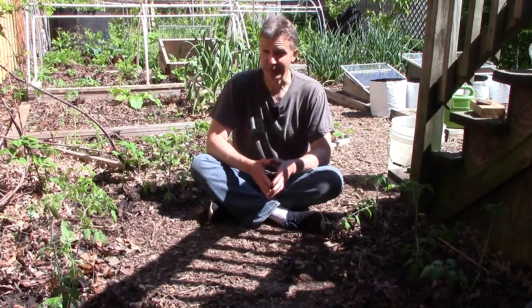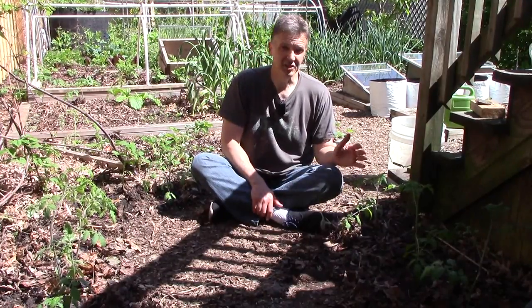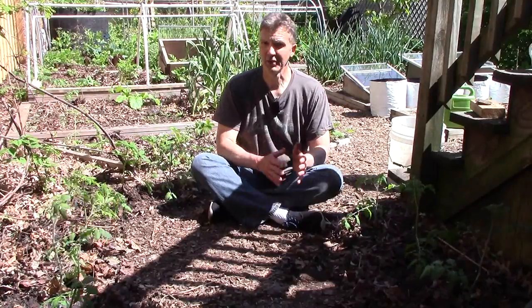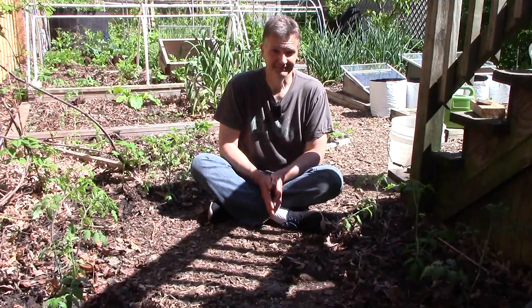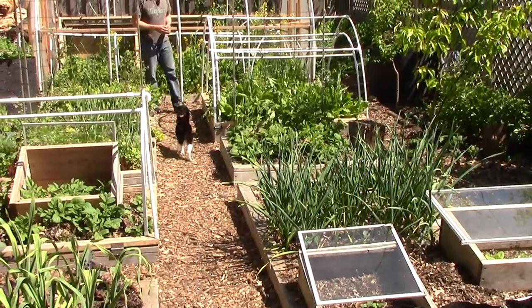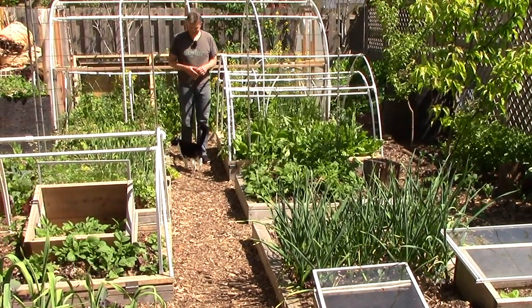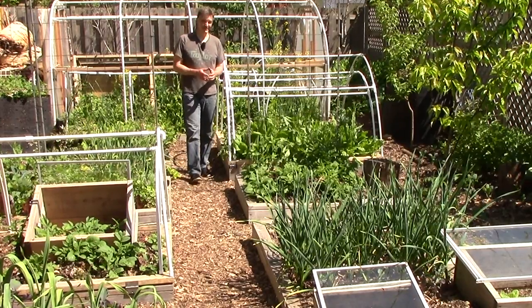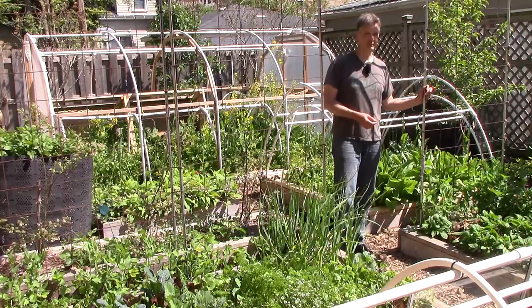The tomatoes on the right will get a good amount of sun, but the ones on the left will be in shade most of the day. But I'm used to growing tomatoes in the shade and we should see some production. Unfortunately, I'm not sure what all the varieties are because, again, I didn't label them all. With those last seven tomatoes, I now have a total of 30 tomatoes planted in the garden and at least 12 varieties. I've included a list of the known varieties in the description below.